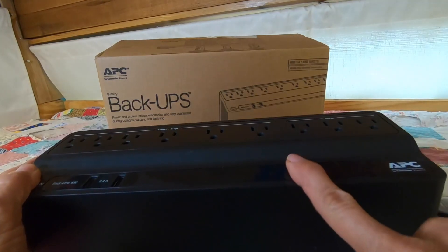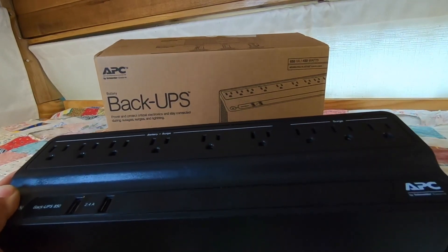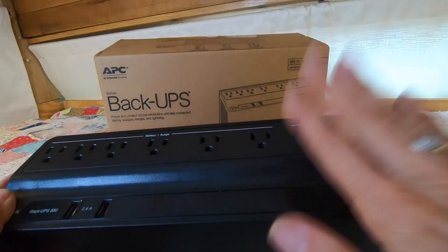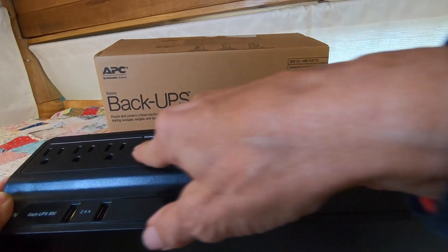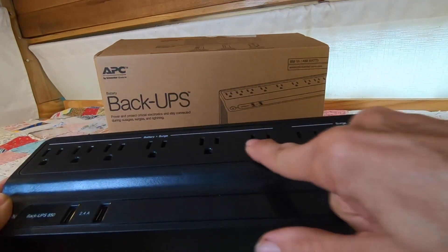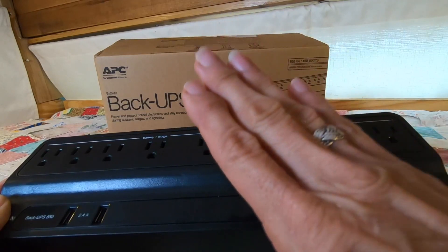So having a battery backup and surge protection — your simple little things that are easier to replace, plug them into the surge protection. For the battery backup and surge protection, you plug them in over here. This is where they're really going to be protected.